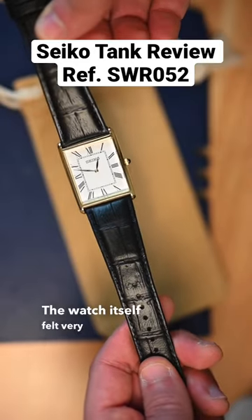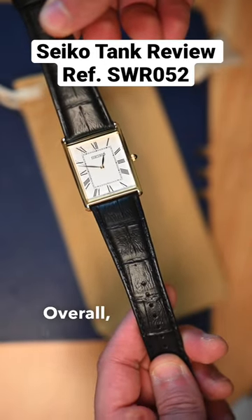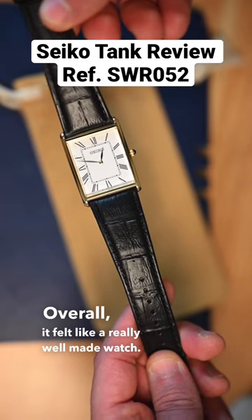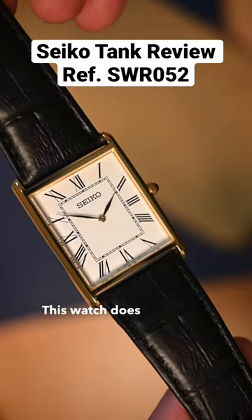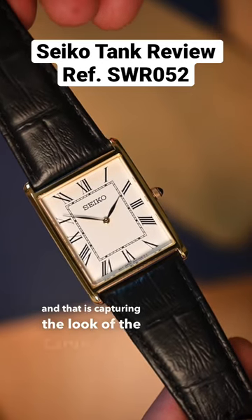The watch itself felt very well made. The leather was very soft, the dial felt very crisp — overall it felt like a really well-made watch. This watch does one thing and one thing very well, and that is capturing the look of the Cartier tank.